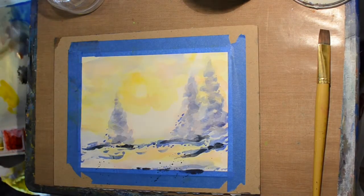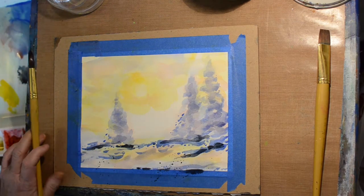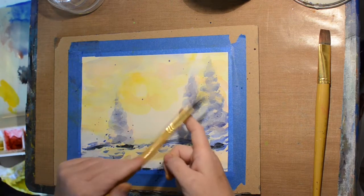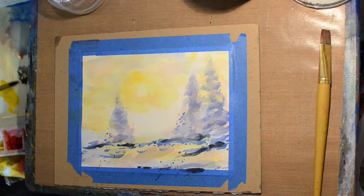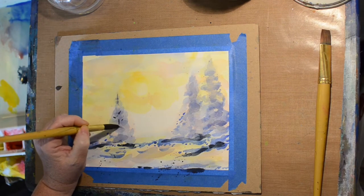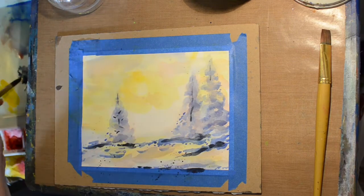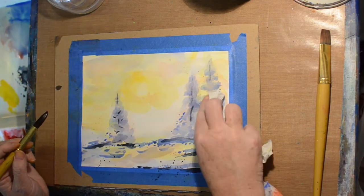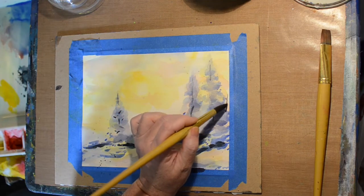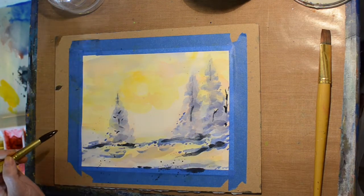I dried that off and then added a blue-gray mixture down there so the black doesn't look quite as harsh. Then I decided I needed to see some of the branches in these pine trees. Once it dries it doesn't look too bad. I've committed — I started one, so I have to do them all. Then I decided we'll have a dormant tree back there, not an evergreen.